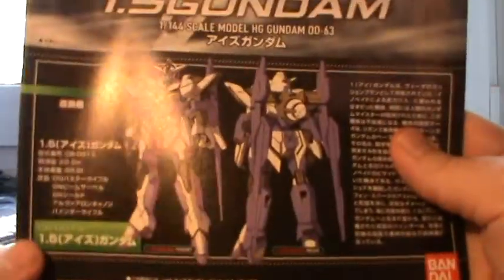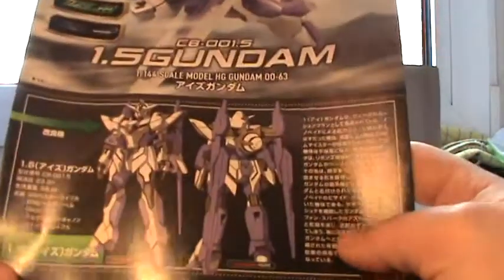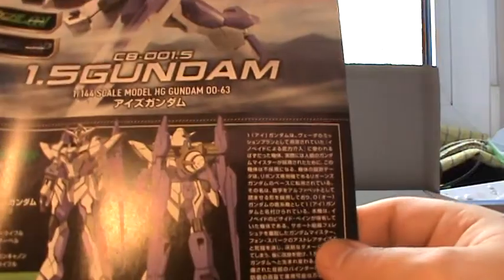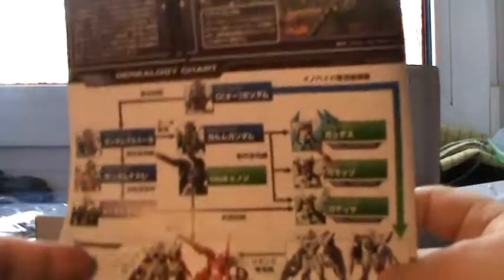And a full sprue with that delightful purple, and the booklet of course, showing the animation model — from what I can see it's the same artwork as on the box itself. It probably gives the backstory of the Gundam itself, but I can't read Japanese so no real use for it.